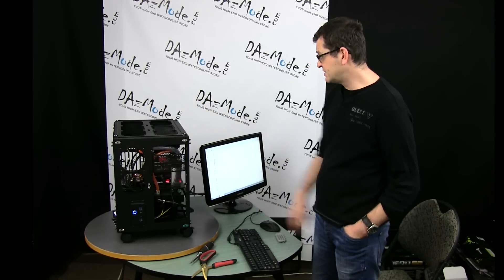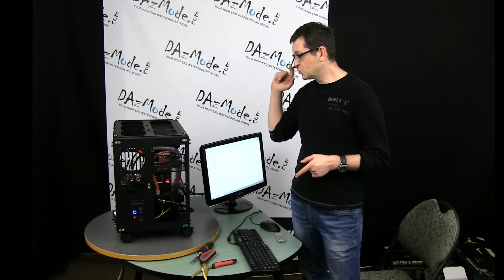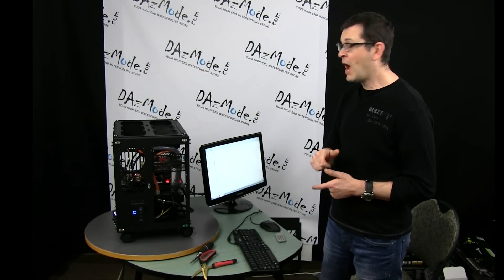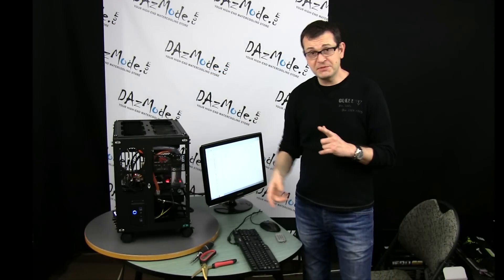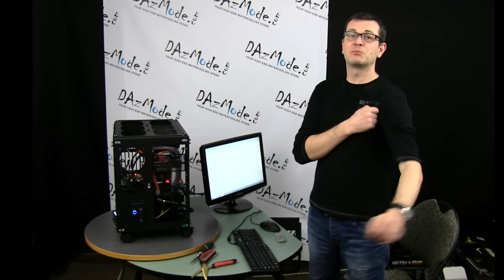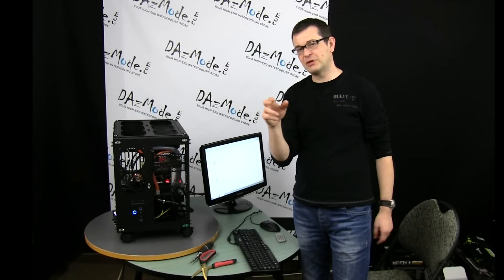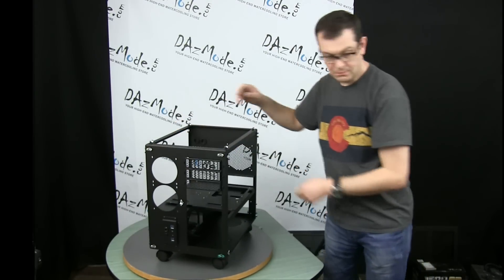I'm going to finish bleeding the system and update software drivers to get everything ready for Hostile, who is coming to our studio to help me with overclocking and tweaking the system. After that I'll put together a short timelapse of how I built the system. Those of you interested in that are welcome to watch. Don't forget to post your suggestions for the type of tests you'd like to see.